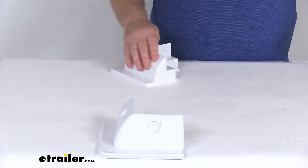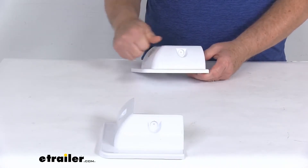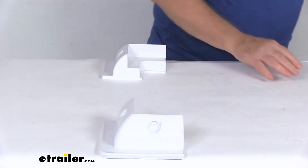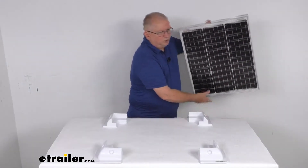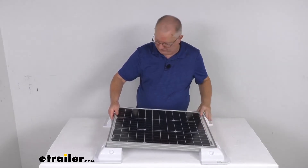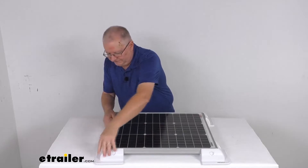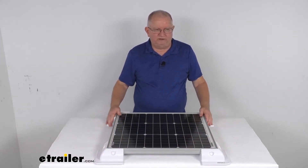They are a durable ABS molded plastic construction which will resist impacts, scratches, and UV rays. I just want to demonstrate — I happen to pull a small solar panel here that you might be mounting onto your roof, and you can see it'll drop right into these corner mounts. And once you get them all lined up, you can see how nice they fit and hold everything in place.